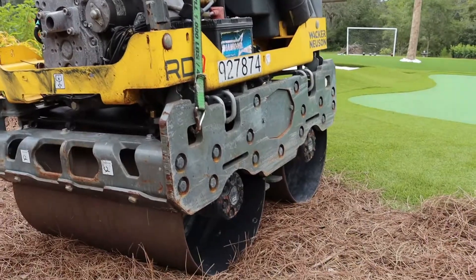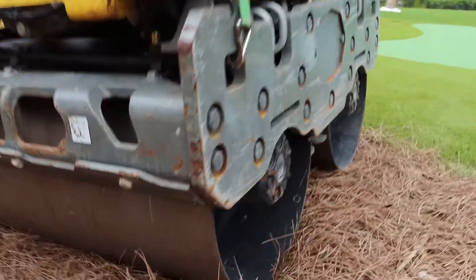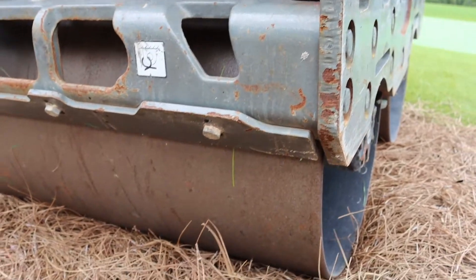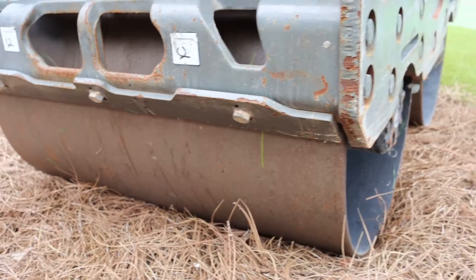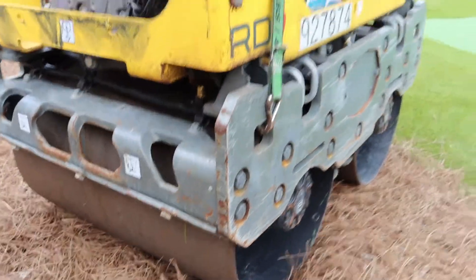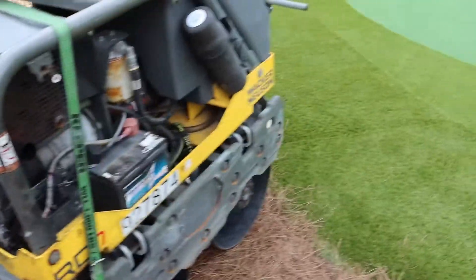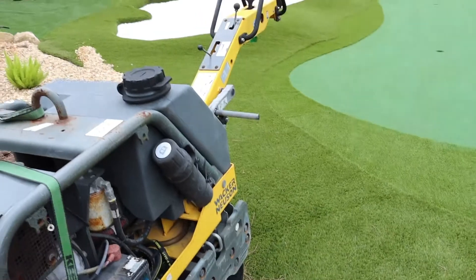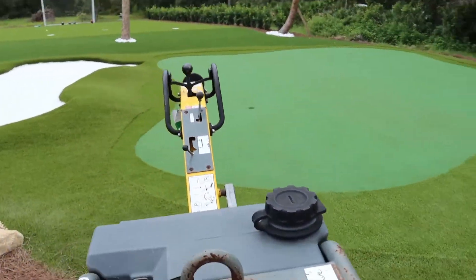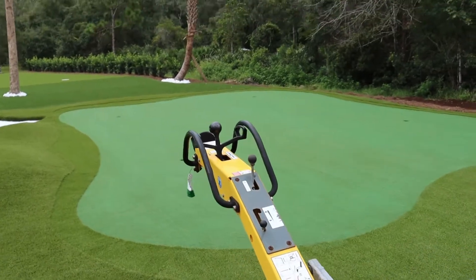A pro tip: you want to make sure that you clean the drums off really well. We've already cleaned this — they've got some guards on there that help scrape and keep mud off. We've gone through and washed off any rust just to make sure we don't get any on the green.